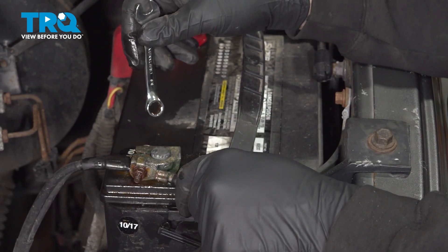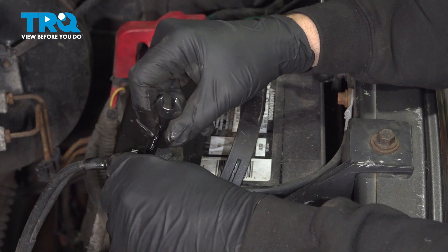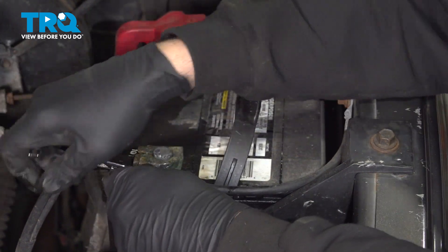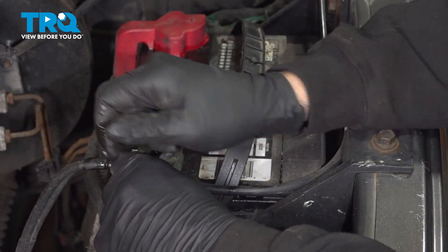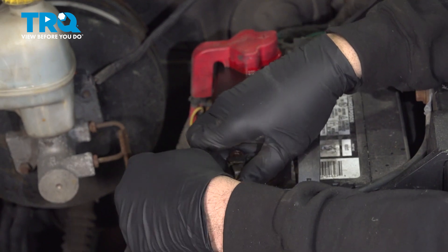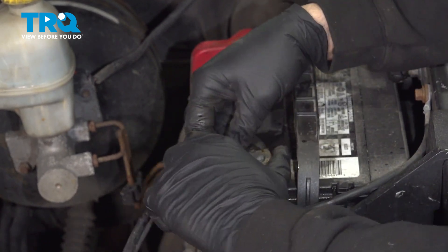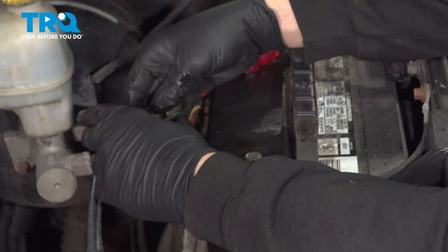Let's go ahead and use our 3.8 wrench. I'm going to go ahead and loosen this nut and remove the terminal. I'm going to go ahead and disconnect our terminal here, then set that aside.